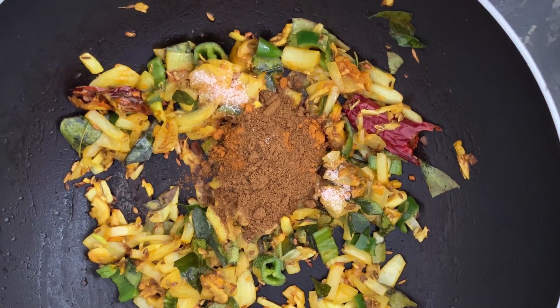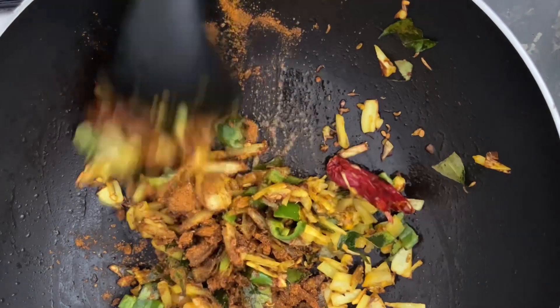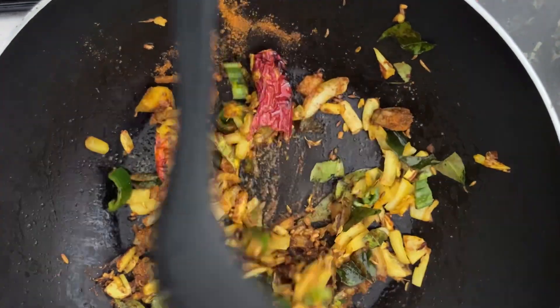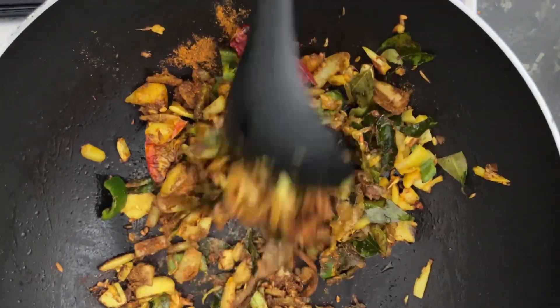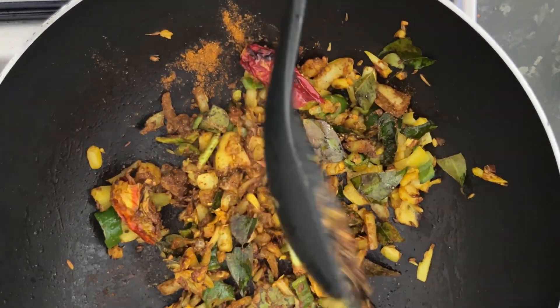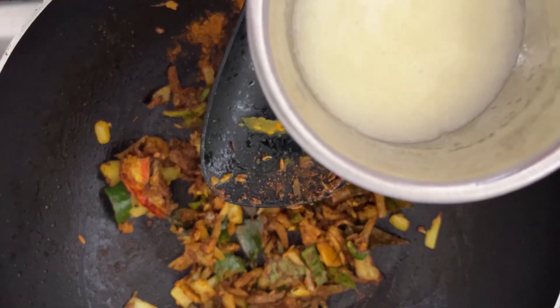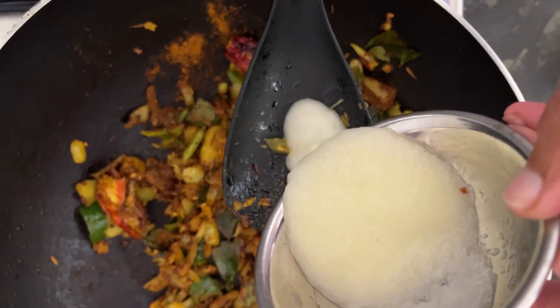The chili powder and the curry powder are homemade. We make them and blend to our taste. So we are adding the roasted chili powder. Now we are adding a green mango, the green mango part.